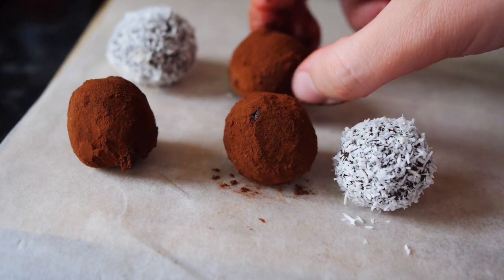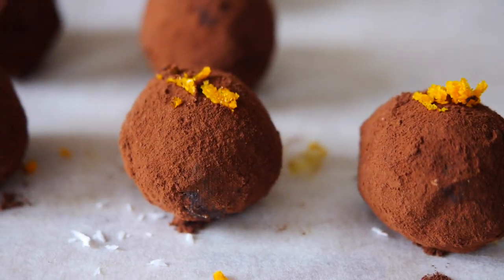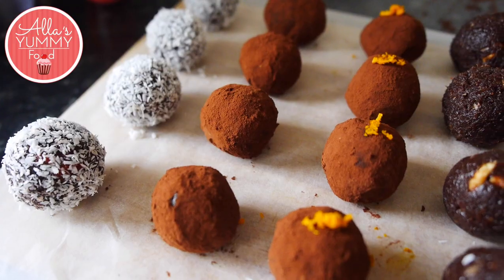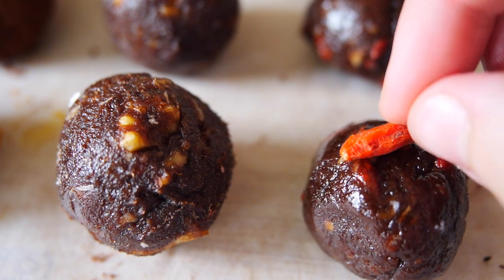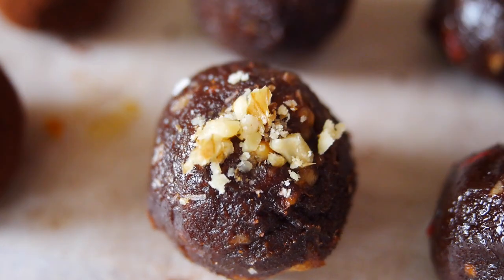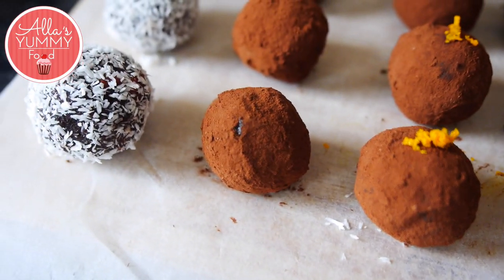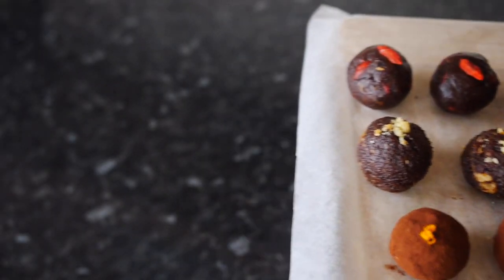Repeat the process with all the truffles. I'm going to add a bit of orange zest on top of each orange truffle so I know which one is which. For finishing touches, I'm just going to add one goji berry on each truffle and some crushed walnuts on the nut one. Put your truffles into the freezer or fridge for about one hour. Let's go, bye!